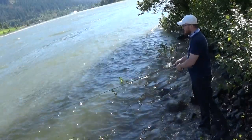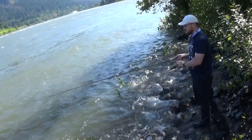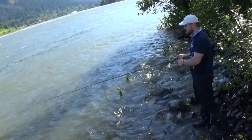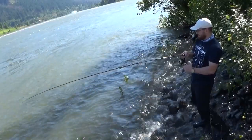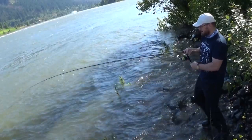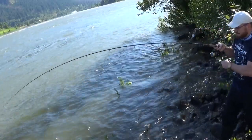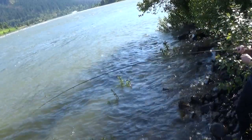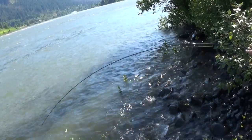The general technique is a drift-and-reel retrieve. You bomb it out there and wait for the weight to hit the bottom. Make sure you can feel the bottom — feel that weight ticking along every so often so you're down in the strike zone. If you're not feeling the bottom, switch to a larger weight. If it's constantly dragging or stuck on the bottom, go to a lighter weight so it has a nice drift.